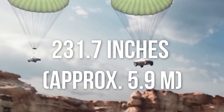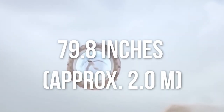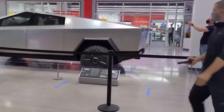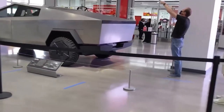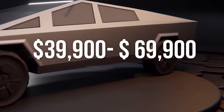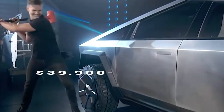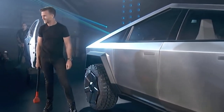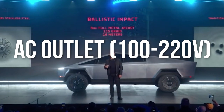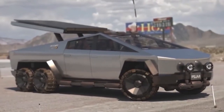Cybertruck's seating capacity is 6 people, with one seat being an auxiliary chair type. Its total length is 231.7 inches, about 5.9 meters, and the overall width is 79.8 inches, about 2 meters. The overall height is 75 inches, about 1.9 meters, and the ground clearance is 16 inches, approximately 40 centimeters. The Cybertruck ranges from $39,900 to $69,900. The adaptive suspension can adjust vehicle height and lower the loading platform. It also has an AC outlet of 100 to 220 volts and a charging port for electric motorcycles.